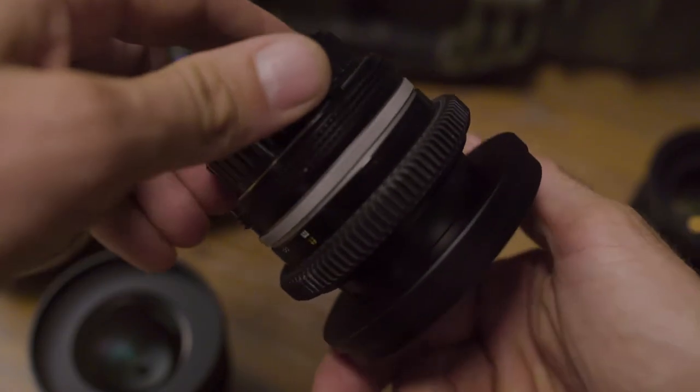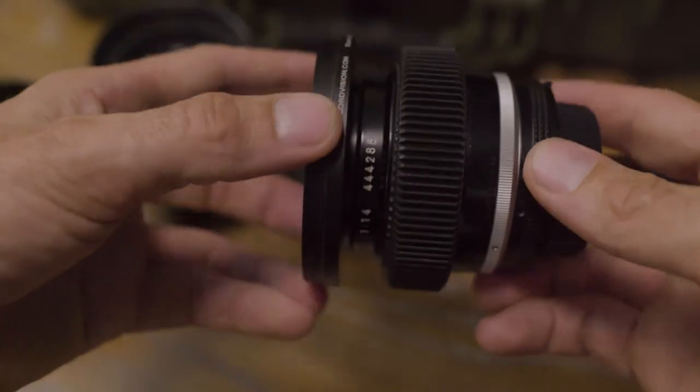The outside diameter is 80mm, so it's standard to throw a matte box on there and it'll keep it nice and light tight. Second is adding a geared focus ring around the lens to use for a follow focus. I got mine from followfocusgears.com — these are sized to fit exactly around the existing focus ring on your lenses.